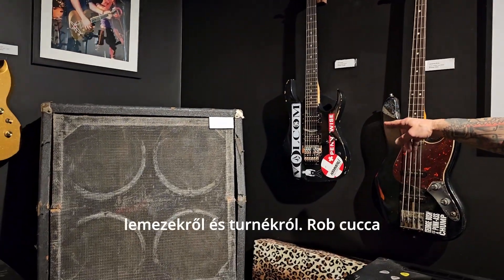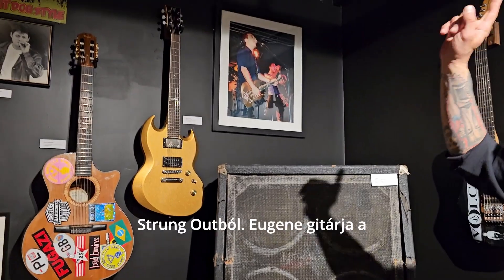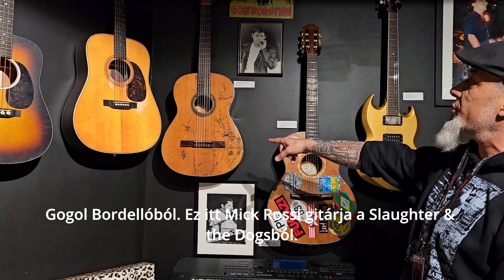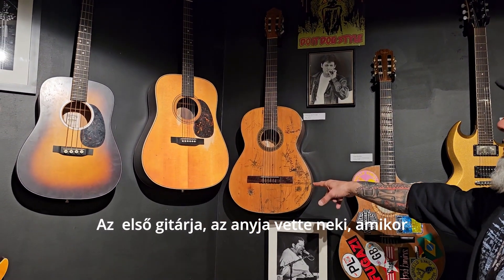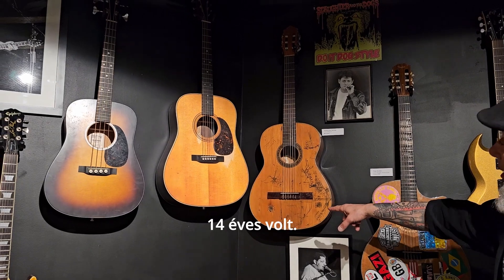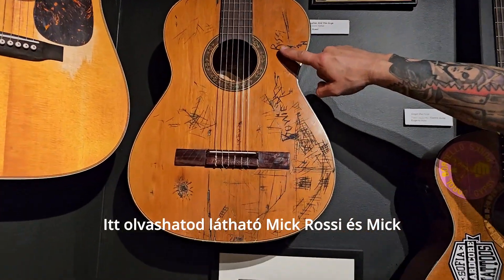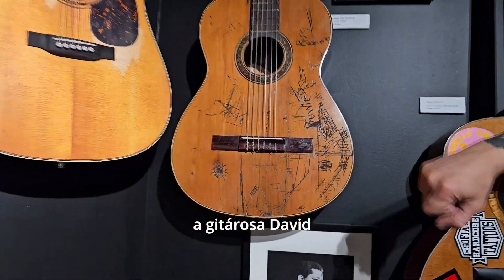We have Fletcher's entire setup from the first couple Pennywise albums and tours, Rob from Strung Out, Eugene from Gogol Bordello. This is Mick Rossi from Slaughter and the Dogs — the first guitar his mom bought him when he was like 14 years old. He was a big David Bowie fan, and you could see the influence of Mick Rossi and Mick Ronson.